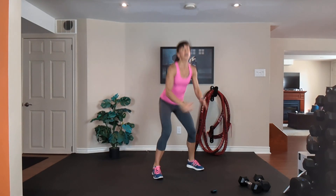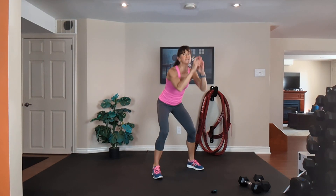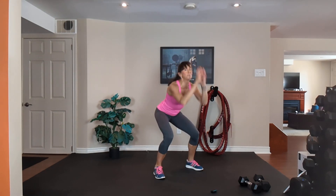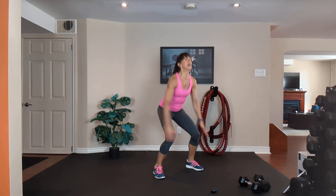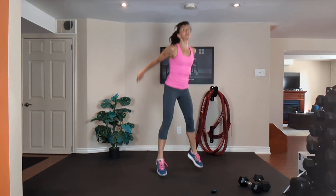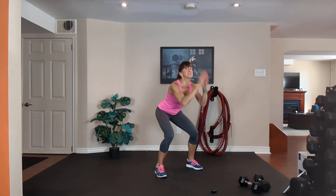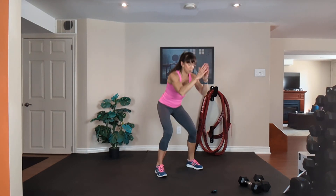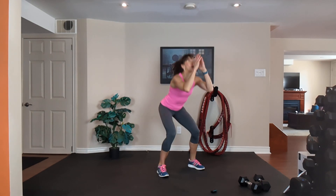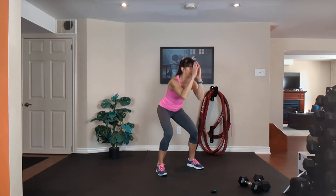Pulse pulse toes, pulse pulse toes, or pulse pulse jumps, pulse pulse jumps. Inhale, exhale. Cardio! Work as hard as you can. 20 seconds to go — inhale down, exhale up.